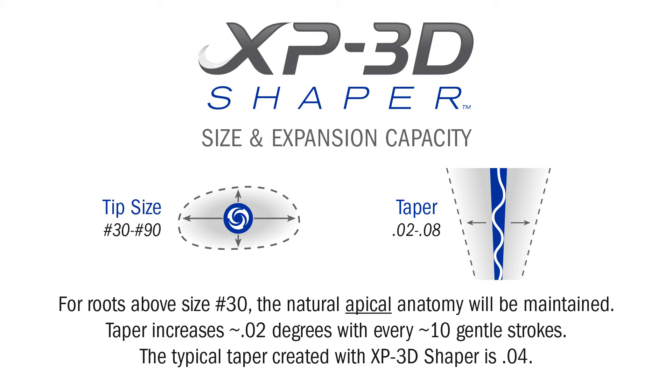The taper created by the XP3D Shaper is based on the number of strokes and will vary based on user preference. The typical taper is 0.04.